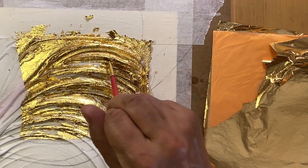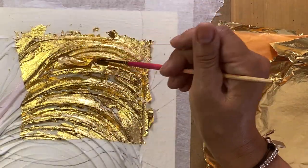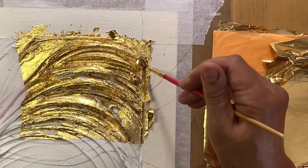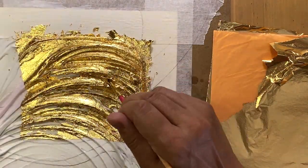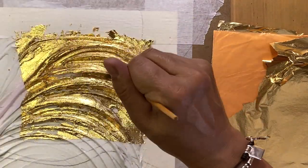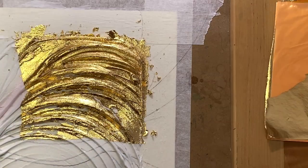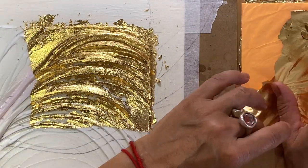I understand that this technique takes time to practice, which is why our class is really great for this. Yes, it's much easier to apply gold leaf on a flat surface, but if you manage to apply it on a dramatic texture, then you will be an expert at gold leaf application. And I'm talking about gold leaf, but actually it might be silver leaf or bronze leaf as well.